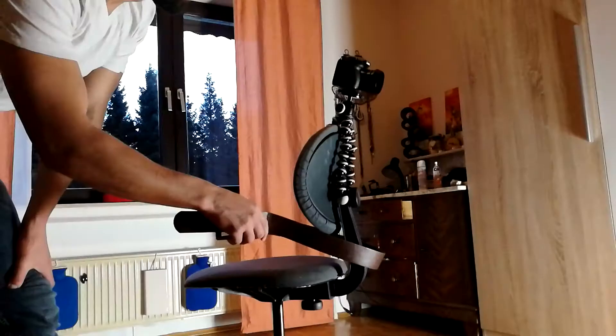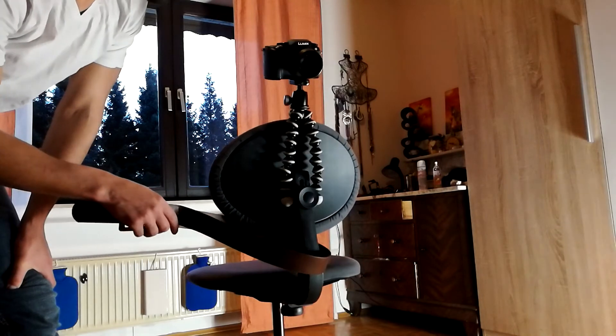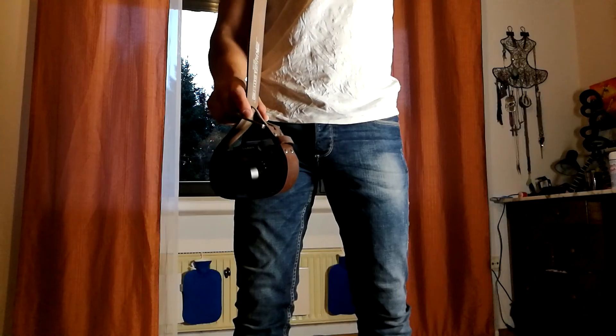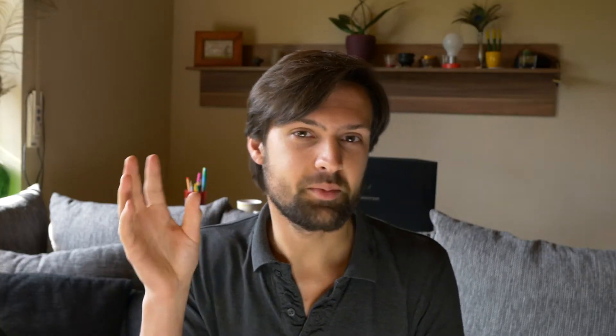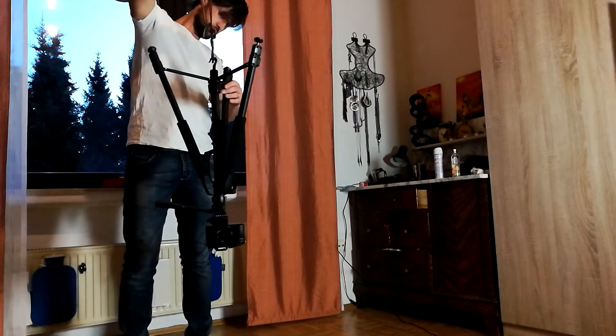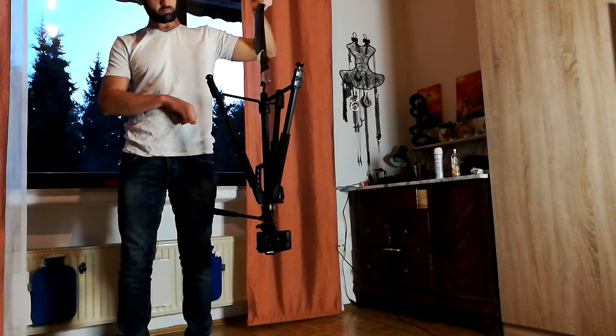Some ideas on improvisation: if you have a gorilla pod, that works well — you can do all sorts of things with it. If you have a bolt you can also use that to get some nice smooth pans. If you have a photo tripod, there's a hook underneath — turning it upside down you can turn it into a sort of a glide cam which could give you some nice smooth shots as well.